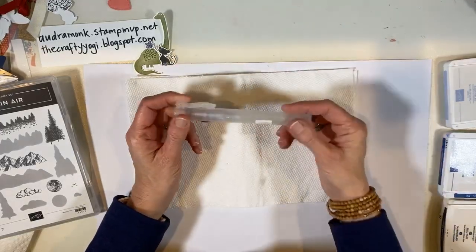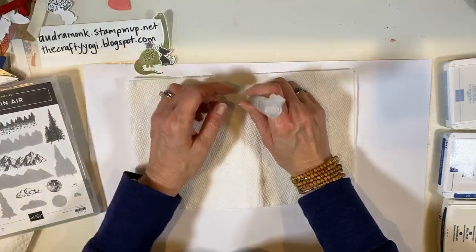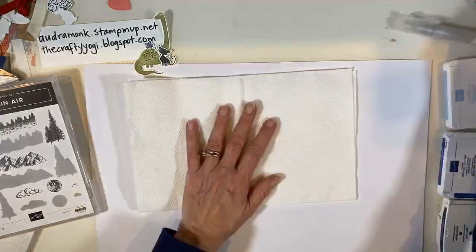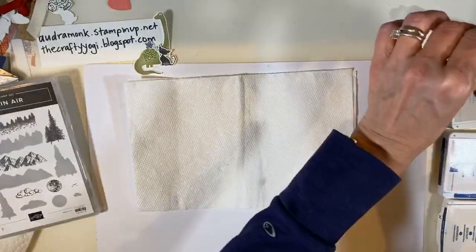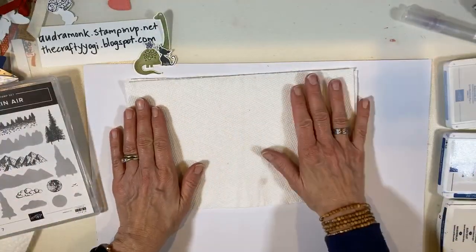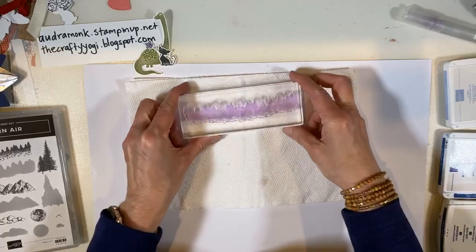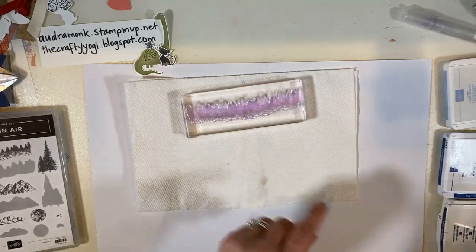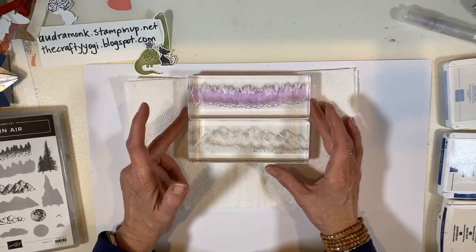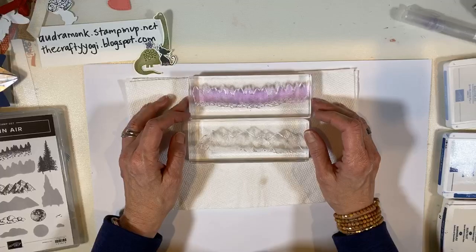You'll also need some kind of spritzer — we sell these really awesome small spritzers that can just go in your pencil bin. I just have water in mine. We might need our heat tool if we want to get a whole project done. I've got the stamps — you need these really long blocks. Having two is very handy, but you could make it work with one. I put the mountains on one and the trees on the other.